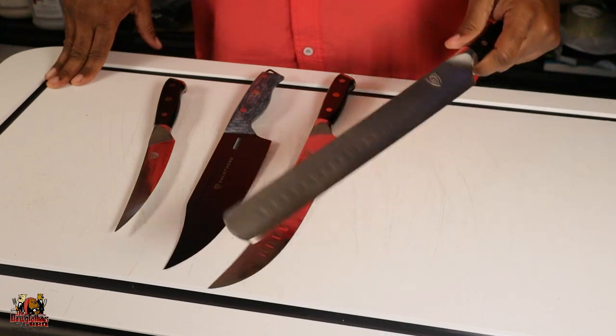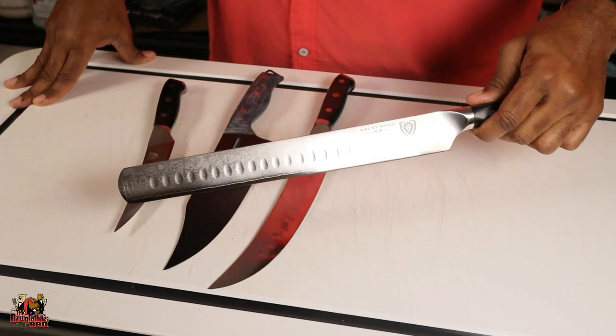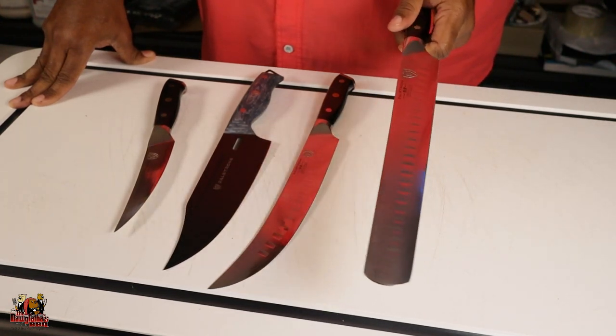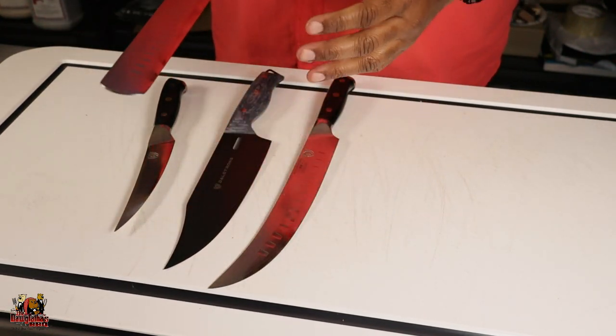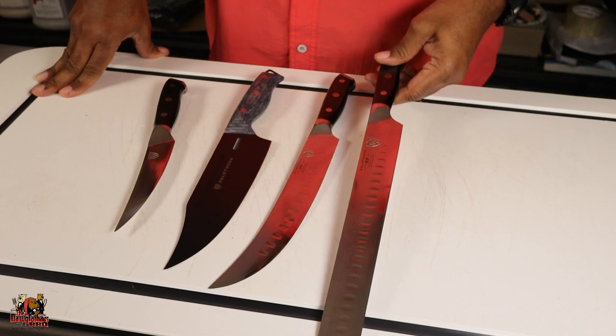Last up is the slicing knife. That's right, you can use your slicing knife for trimming brisket — it's not just for slicing the end product. This is my Dalstrong Shogun series slicing knife. It's got a large cutting surface so you can cut right down the back side of a brisket to get that silver skin and fat. Again guys, you don't have to get Dalstrong knives, but if you do, look in the description box below — there's a link for a 10% discount on Dalstrong products.